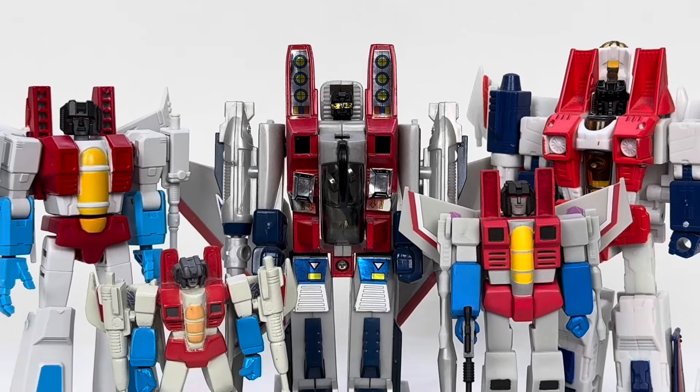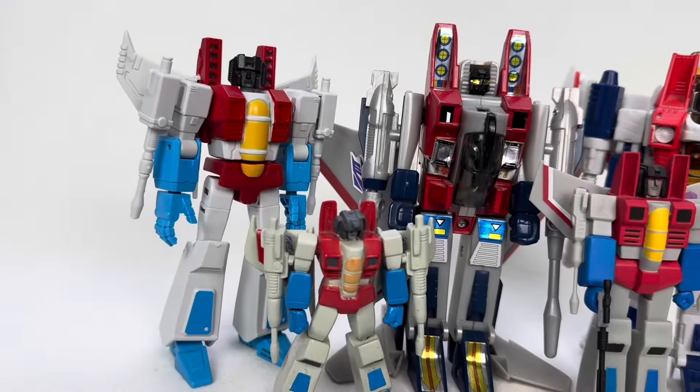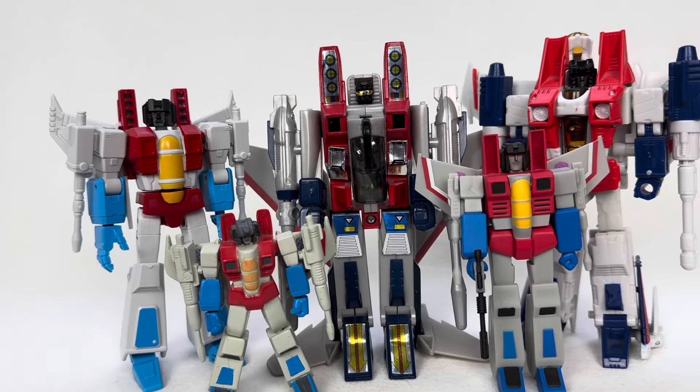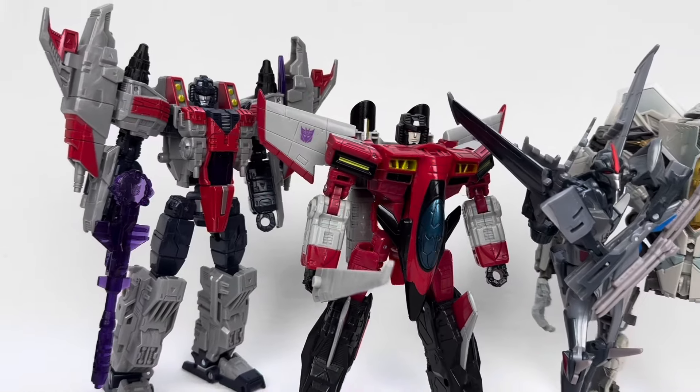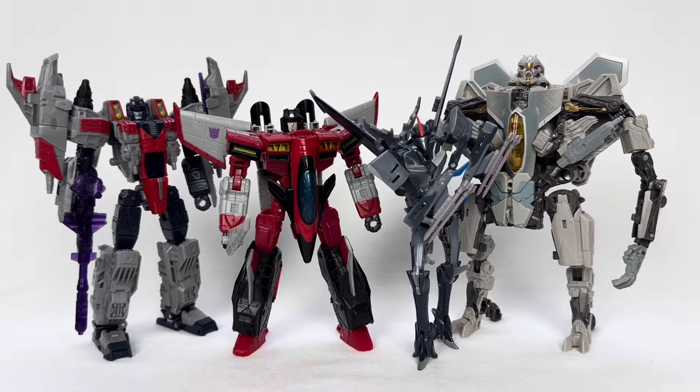If you're a character-specific collector like me, eventually you may find yourself looking for some variety. A uniform look on the shelf can look really nice, but it can be a bit boring at times. As a collector of Starscream, he's been able to change it up every now and then, but I still look for oddities or even technicalities to add to the shelf.